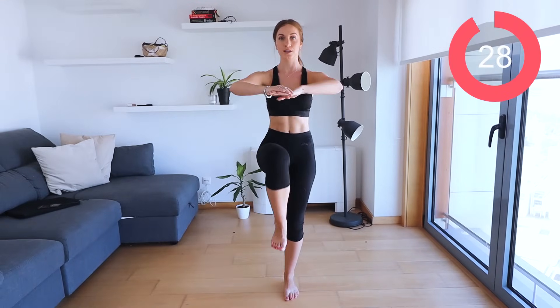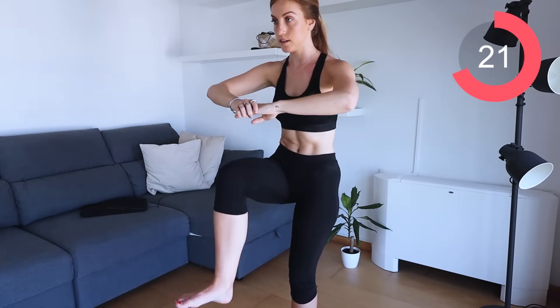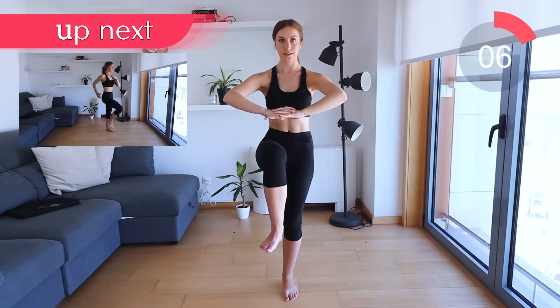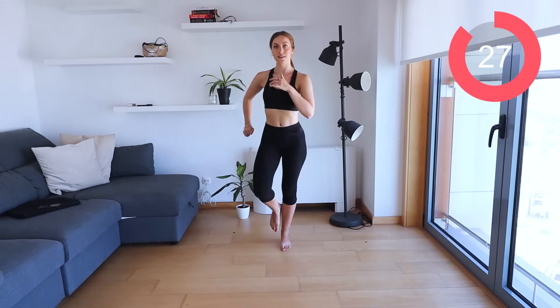Now all I want you to do is lift that leg up towards your hands. Don't let the foot touch the floor — we're just going to be contracting here, up and down. Remember to breathe out and crunch the leg up. Great work guys, keep breathing, keep contracting. Let's go back to that marching and walking, let's go. Pick up the pace slightly.